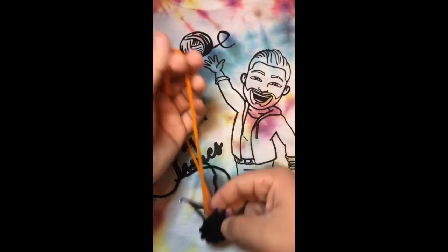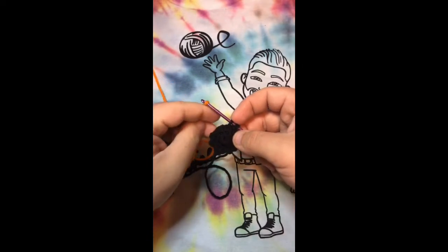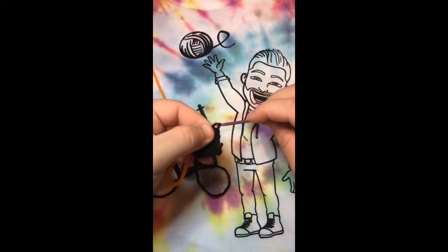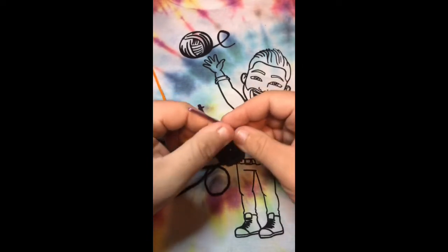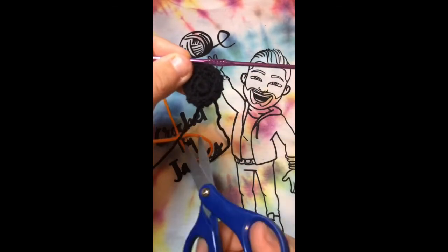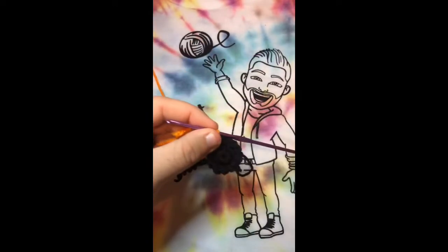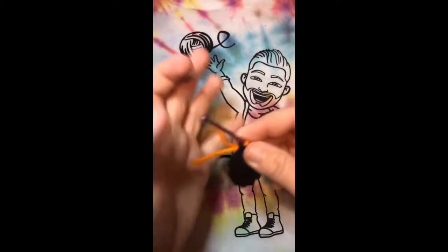Grab your orange yarn, loop it around your finger, make a loop, put it on your hook, and then pull through with the orange to complete that stitch. Now just take your scissors and with the black yarn, fasten off. Now that we have our orange yarn on here...